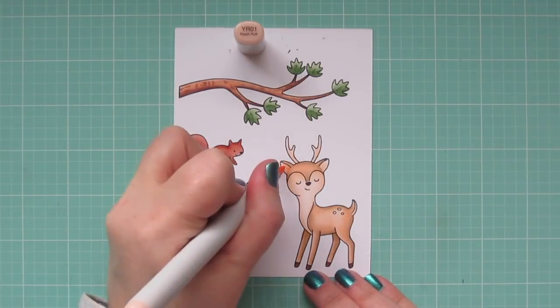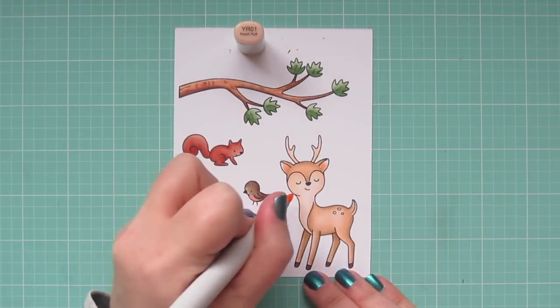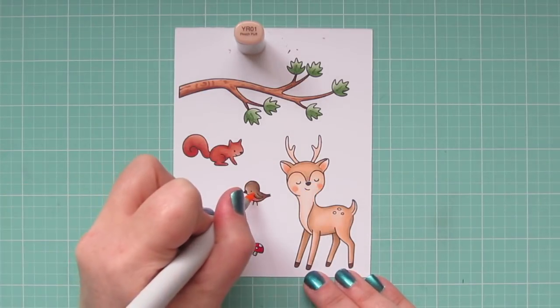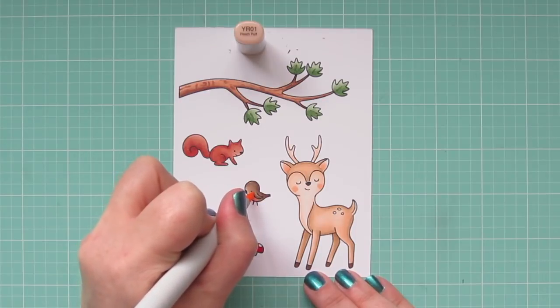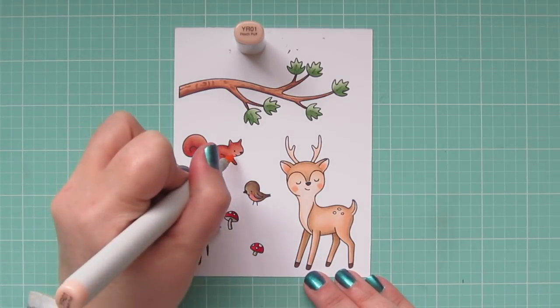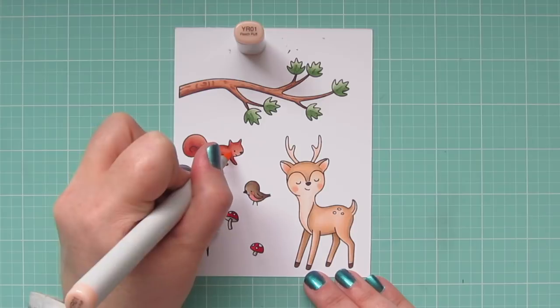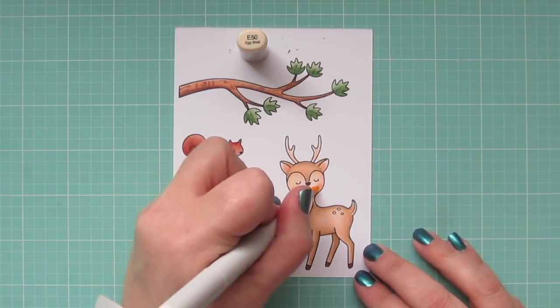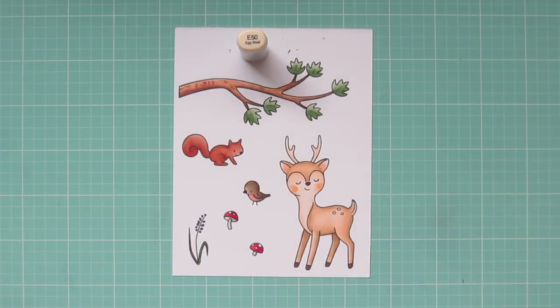I decided to add some rosy cheeks for all my critters and also color the inside of the deer's ears, using YR01 for that. I carefully dot it in on the two darker colored animals, adding a few times to get it to show up. Since the deer's cheeks are a little too pronounced, I'll go over that with the E50.